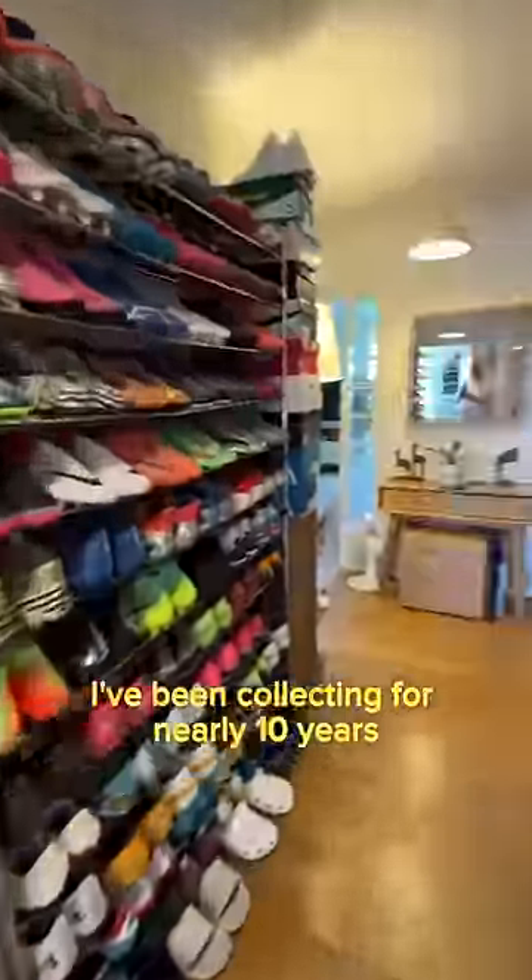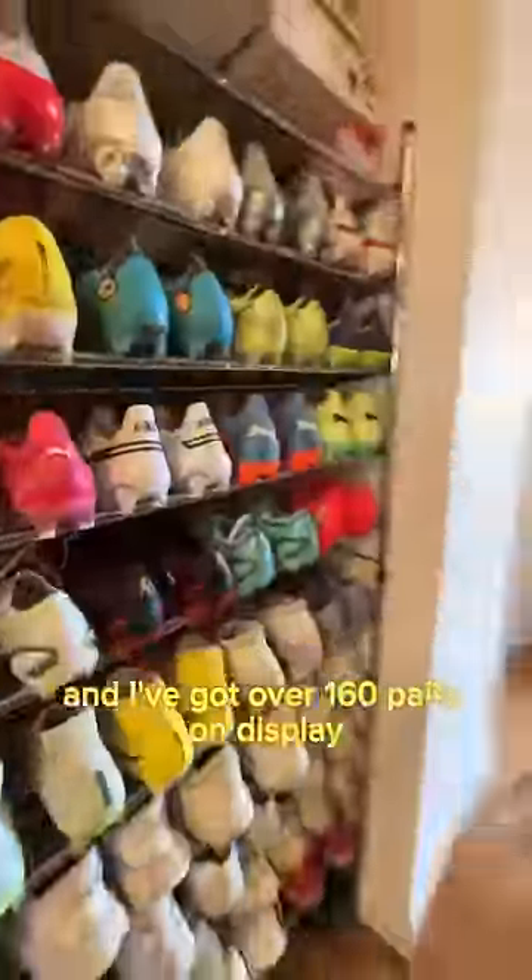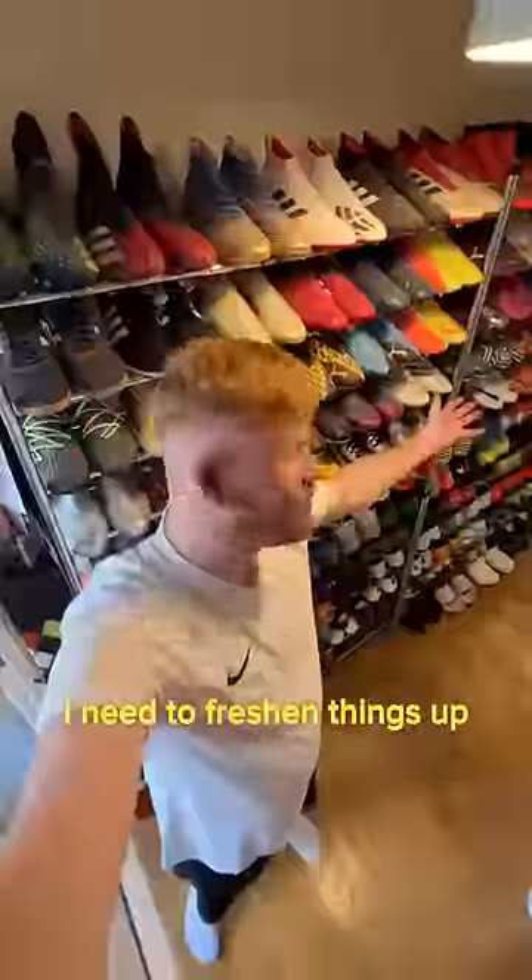This is my football boot collection. I've been collecting for nearly 10 years and I've got over 160 pairs on display, and recently I've been thinking it's time for a change — I need to freshen things up.